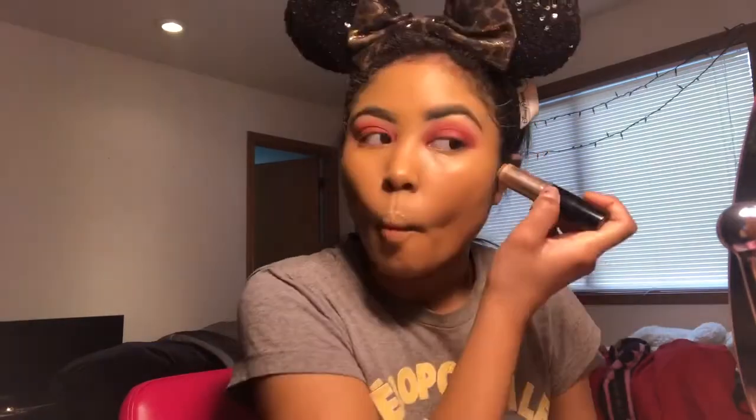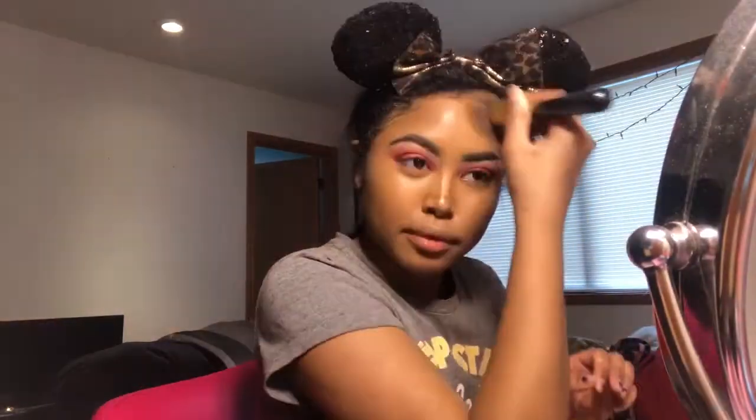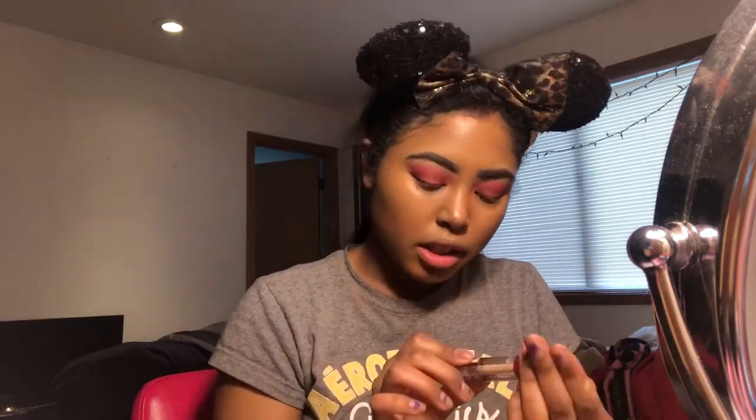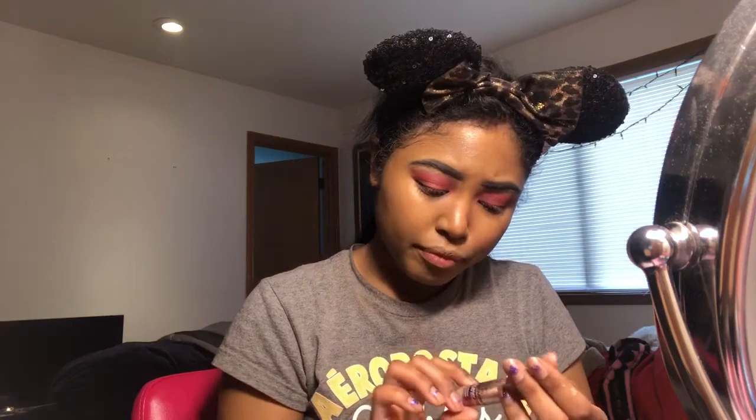Next I'm going to take the Anastasia Beverly Hills foundation stick in the color Espresso and I'm going to use this to contour my face with a contour brush and buff that out. Then I'm going to take the Maybelline Instant Age Rewind Dark Circle Eraser in the color Medium to conceal and highlight my face.